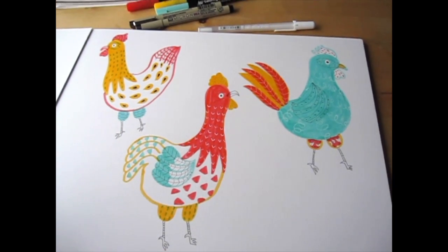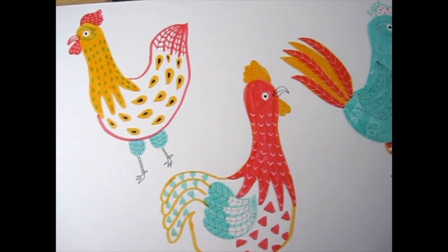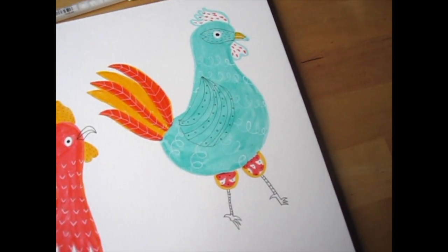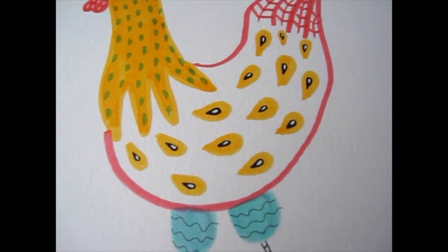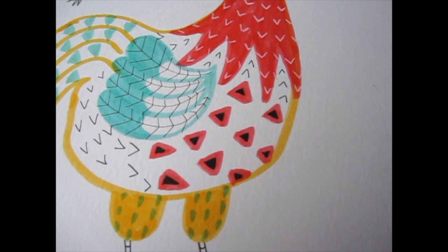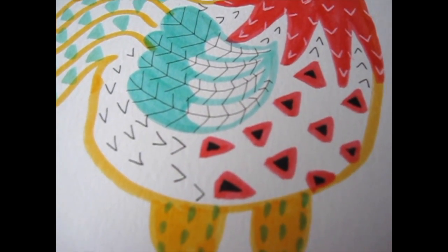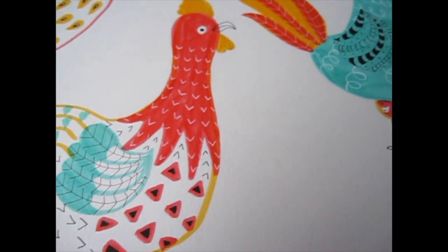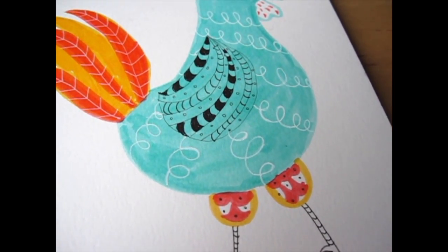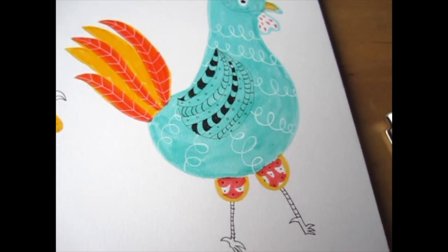At this stage I want to pull back and see if I'm missing anything — how is the balance of colors, is there enough contrast for each rooster, and are there areas where I can add highlights or weight with black pens? For the first rooster, I added white details on his patterns to add more dimension. For the second, I added smaller black triangles on top of the red triangles with the Micron PN, and drew more v-shapes all over his body for texture. For the third, I went over the squiggles with the white jelly roll pen again so the white pops more, and added more black lines with the Micron PN on his wing to add contrast.